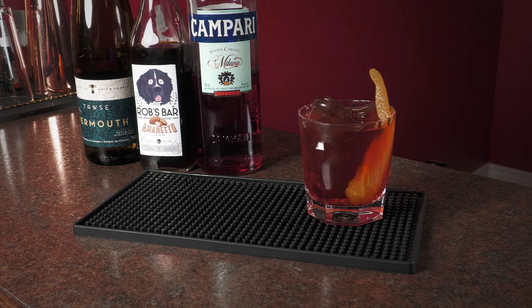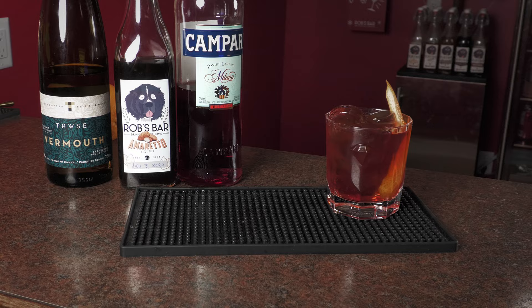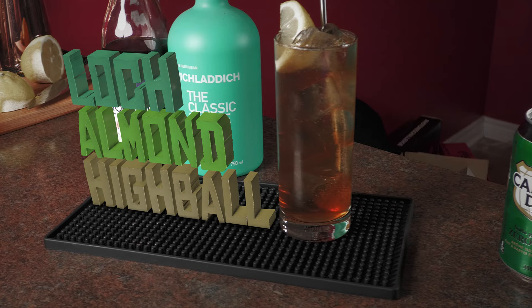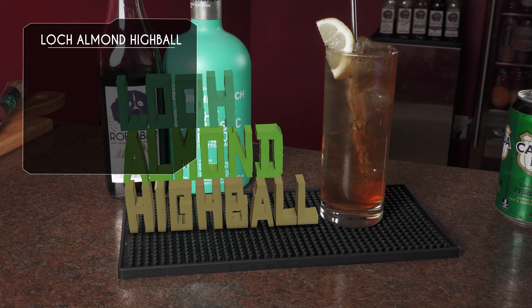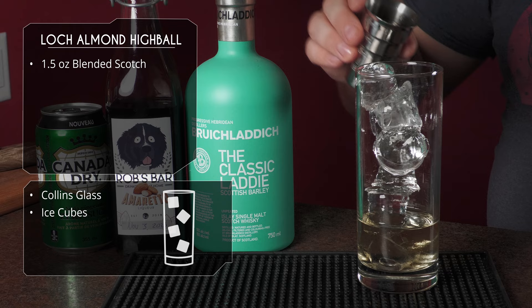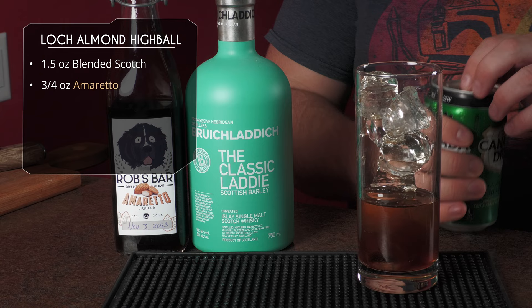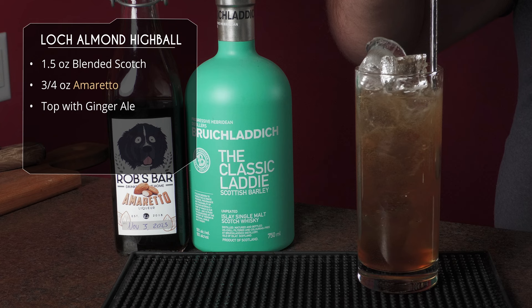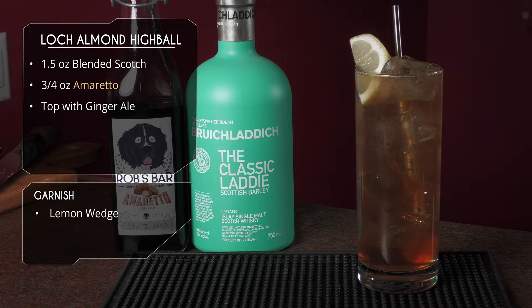This one's low ABV so it's gonna be nice easy drinking. Moving on to our final drink — we've got some ginger ale, our homemade amaretto, and some scotch. This is the Lock Almond Highball. Starting in a Collins glass because it is a highball, we're gonna build it directly in. Top that with some ice, ounce and a half of scotch — I'm using the Classic Laddie from Bruichladdich — three quarter ounce of amaretto, and we're simply gonna top it off with ginger ale. I'm using Canada Dry, low calorie. Give it a straw and a quick little stir to mix those ingredients together, and garnish with a lemon slice. The Lock Almond Highball.